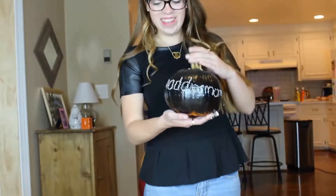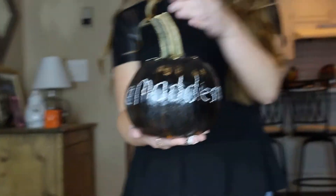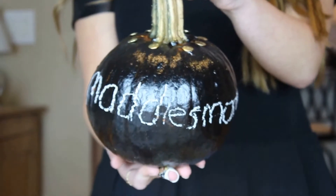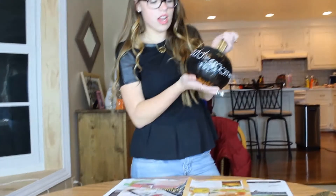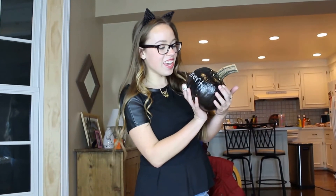How cute does that look? Can you zoom in? Does it actually show up? So see, that's another great thing about the chalkboard paint — you can customize it to yourself.